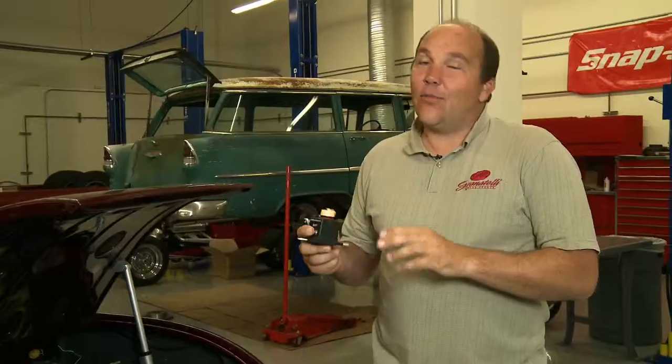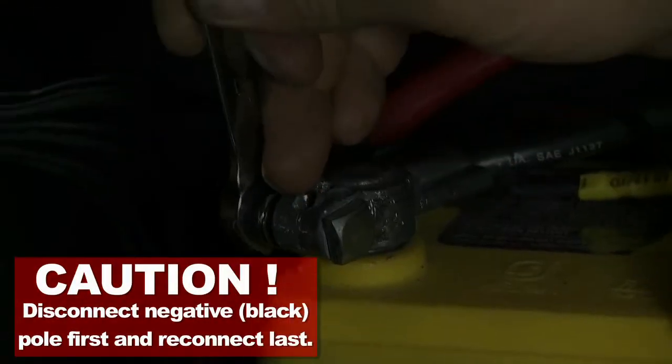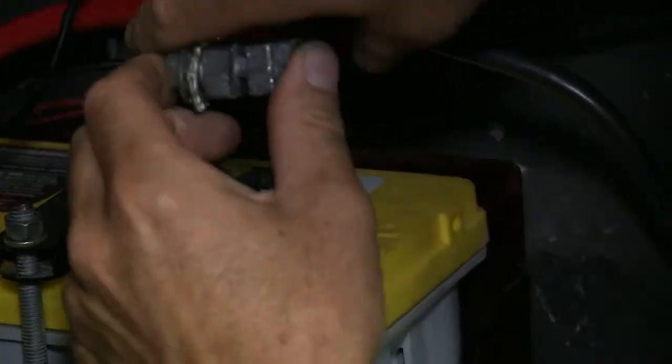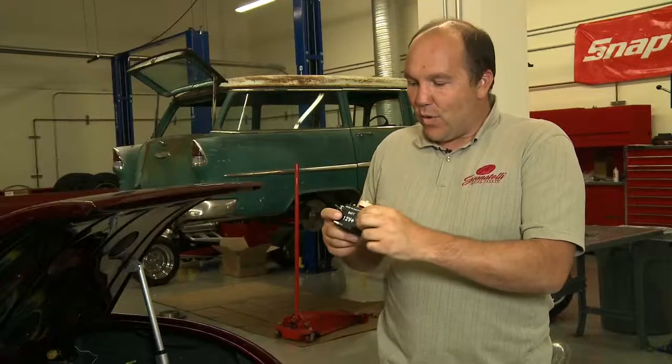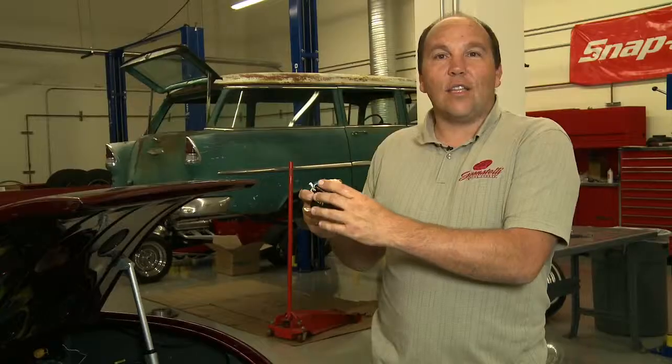Is this something that's easy to install? It's really a simple installation. What we've done is mounted SureStart to the inner frame rail here, removed the cable from the positive terminal post, and moved that to what says here — it says "cable plus" — so we make it really easy for you.